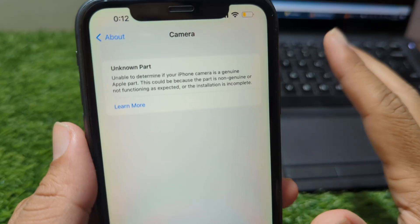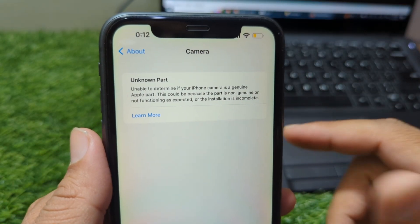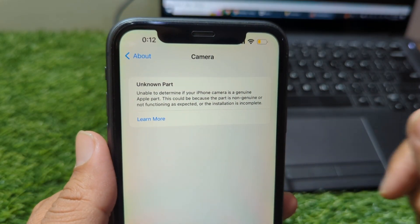If you found this explanation helpful, make sure to subscribe for more iPhone fixes and troubleshooting guides.